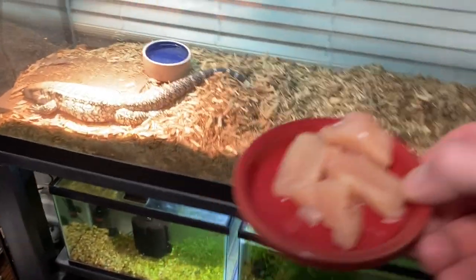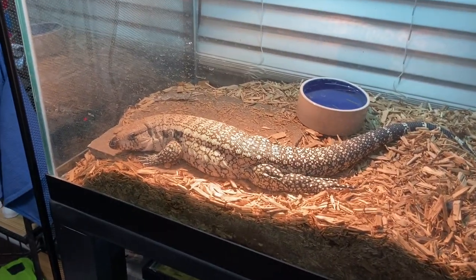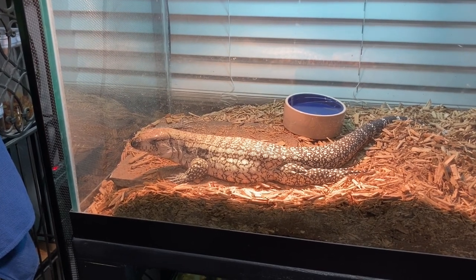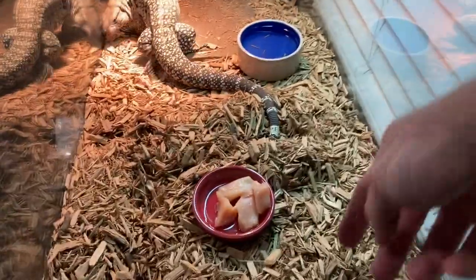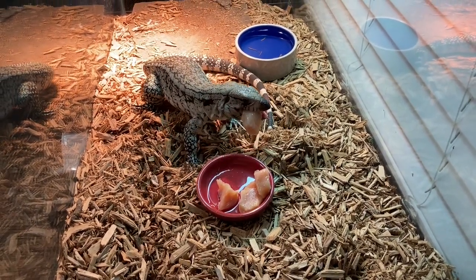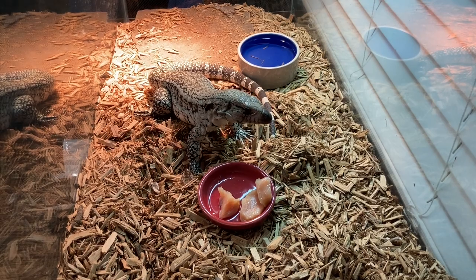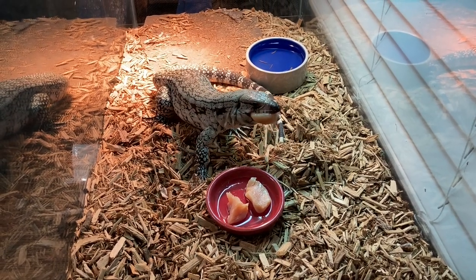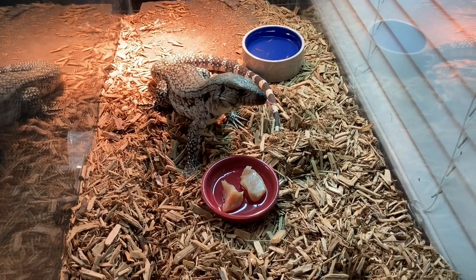Last look at the tegu tank - giving this guy his last meal before we move him. He's usually a super aggressive eater and he's getting massive. Come on buddy, he usually bull-rushes his food. He'll be a little bit easier to handle once he's got a full belly - he gets a little hangry. Alright, let him finish up and let's get the tank moved over.